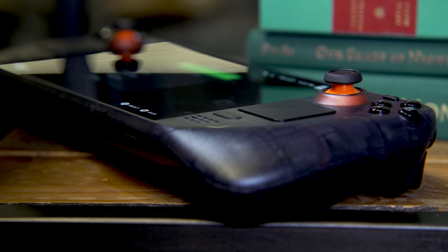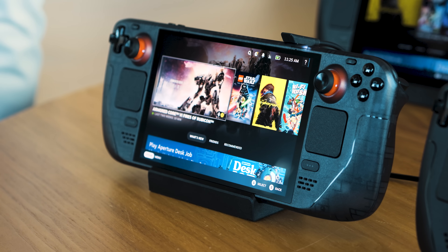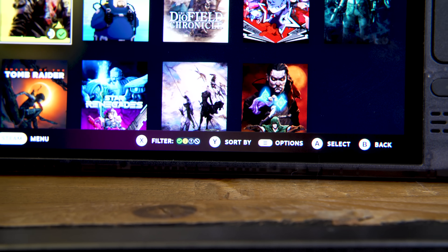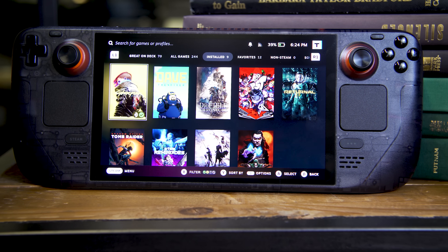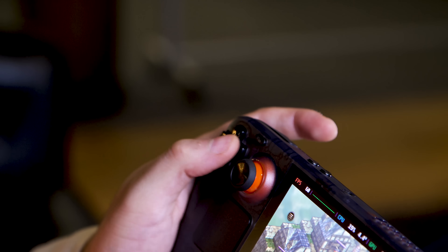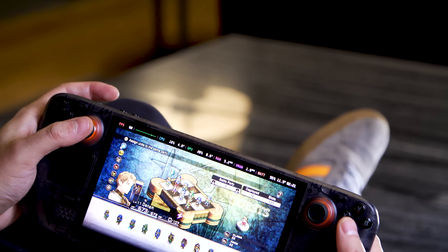The Steam Deck, in this case the new OLED model, is the middle child, weighing 1.4 pounds and measuring 11.7 inches across and 1.9 inches thick, with a 7.4-inch screen. Aside from the orange highlights and the smokey shell on this limited edition model, the main differences are two pairs of rear paddles and dual touchpads, which can be helpful when trying to play games originally developed for mouse and keyboard. For the new OLED version, they've also made minor tweaks including new, more durable coating on the joysticks, a less noisy fan, and some revamped internals, so it actually weighs about 30 grams less than the old LCD.